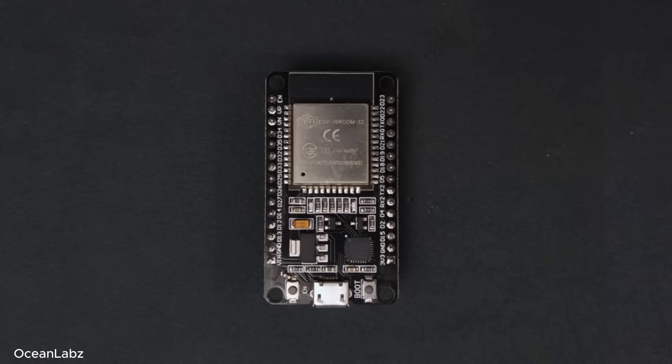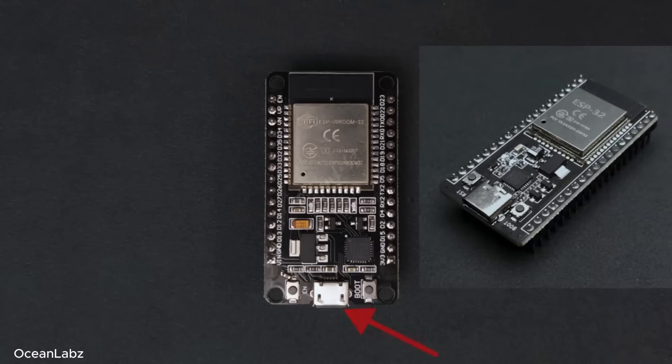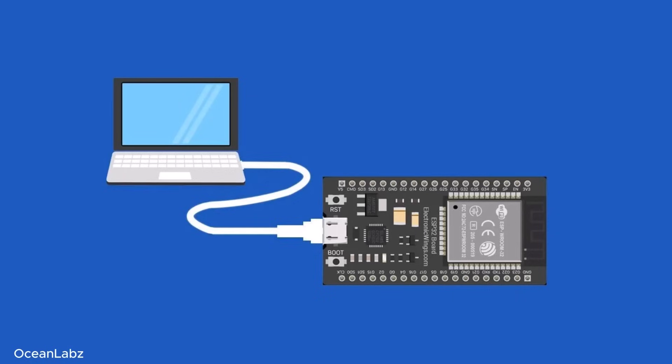Now that we've seen what's inside the metal shield, let's talk about everything else around it — the stuff that turns this tiny chip into a full-on development board you can actually work with. First up, right here is the micro USB or USB-C port, depending on your board. This is how we connect it to our computer. It powers the board and lets us upload our code, so it's kind of doing double duty.